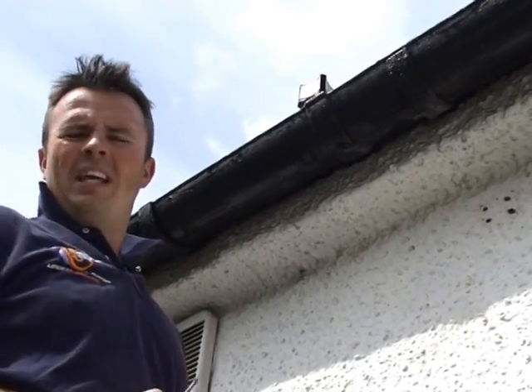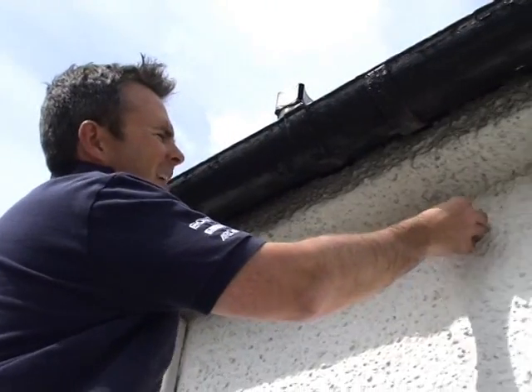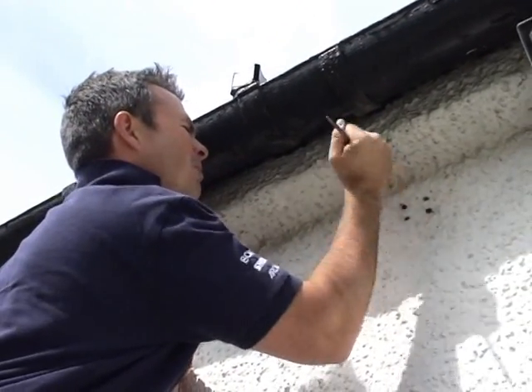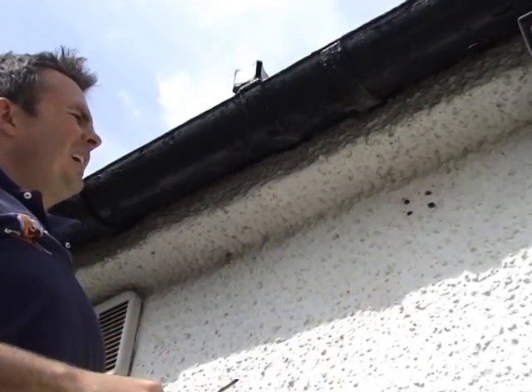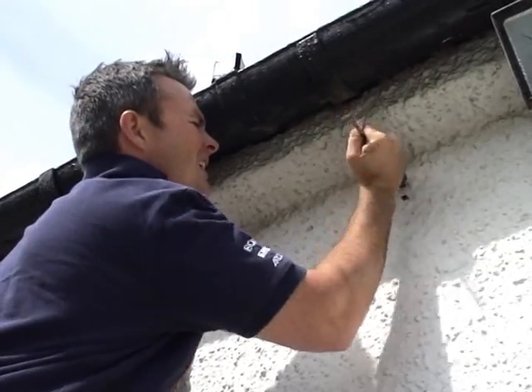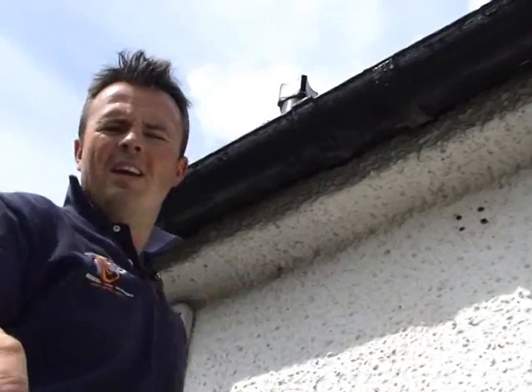Drilled the holes — getting the speaker stay on the wall is dead simple. Raw plugs: just insert the raw plug in the hole, give it a tap just to make sure it's sunk in properly. You can use a hammer or in this case the back end of a screwdriver. There you go — the raw plugs are in, they're ready. Now screw them in and then we can pop the speaker on. Perfect.